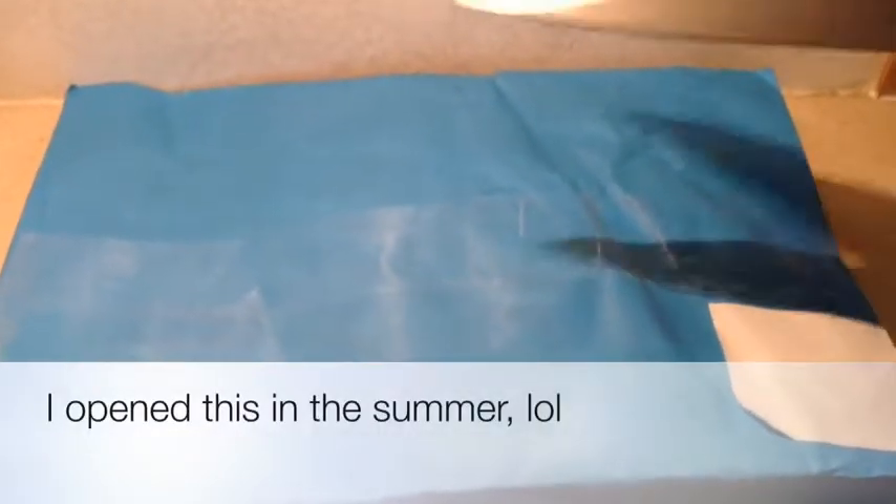Hey everyone, so today I've got a package from SynthPinkable, so let's get my scissors and start with this.